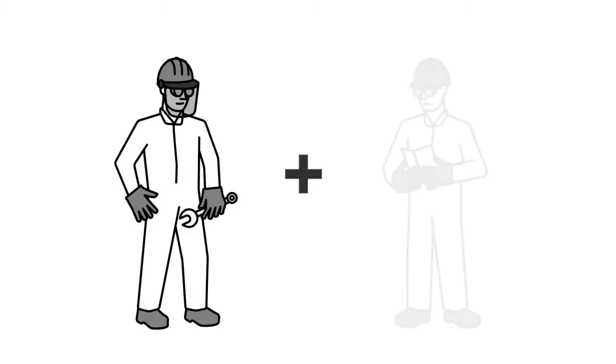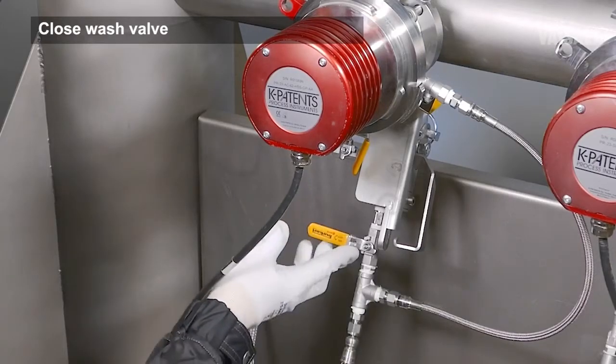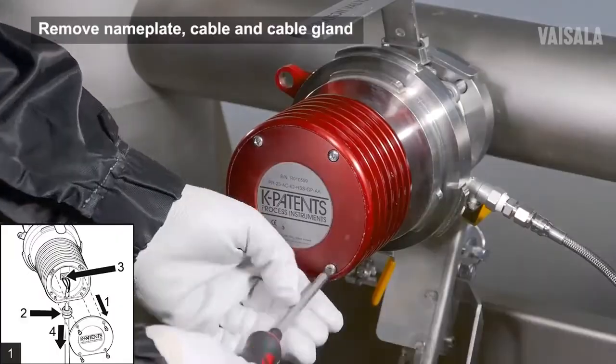Never operate the SafeDrive system alone. Close the wash valve. Switch off the DTR to cut off power from the sensor.